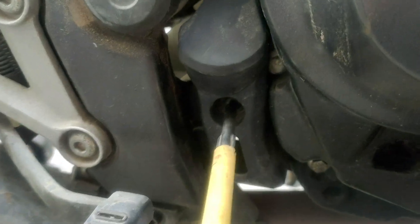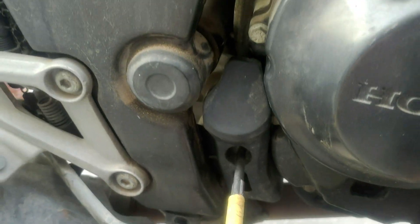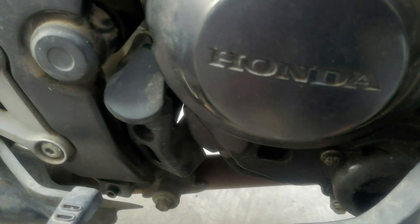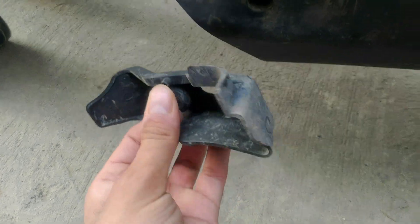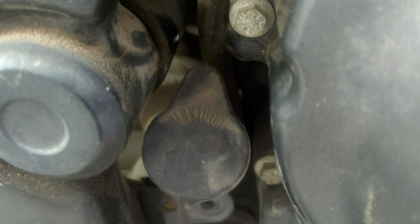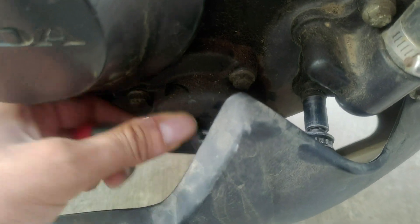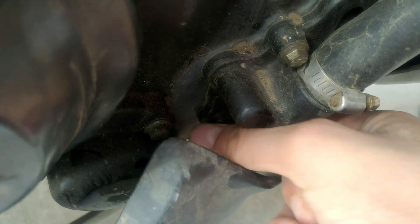Now we're gonna remove the reservoir cover, which is there just to protect it. It's held by only a Phillips head screw and is very easy to remove. This is the screw I was talking about earlier, and you can see the rubber cover of the coolant reservoir right there. Now it is time to remove the engine drain bolt with the ratchet — I've already placed a container beneath it. Some droplets are already on the ground, so I'm removing it by hand. Take care of this screw and the washer as this is the only thing that's gonna make a seal.